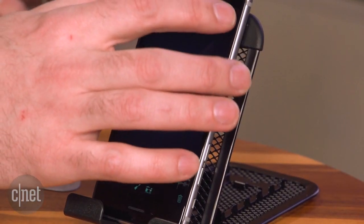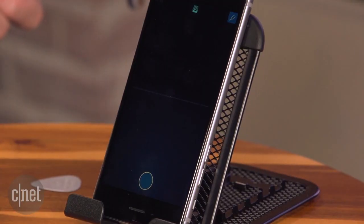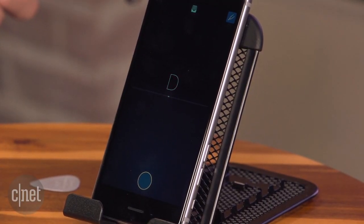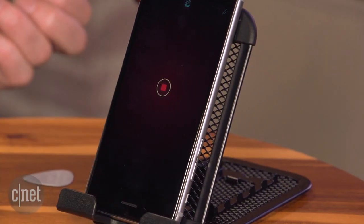It's got a tuner built in, so if you want to tune up you can do that. It seems to work best if you do big ringing open chords, basic four-over-four time, kind of like this.